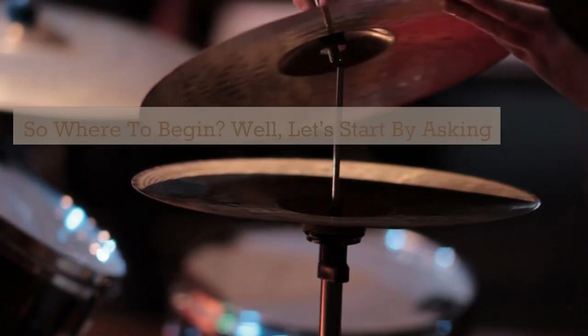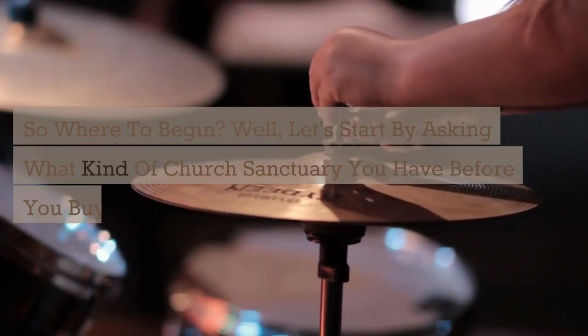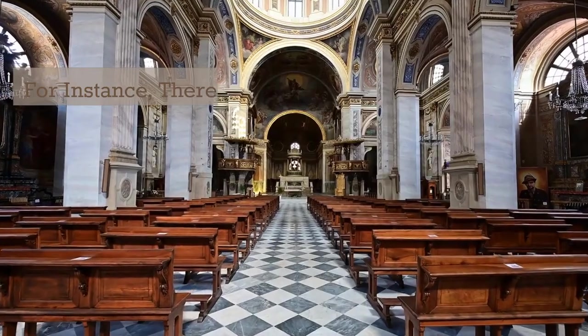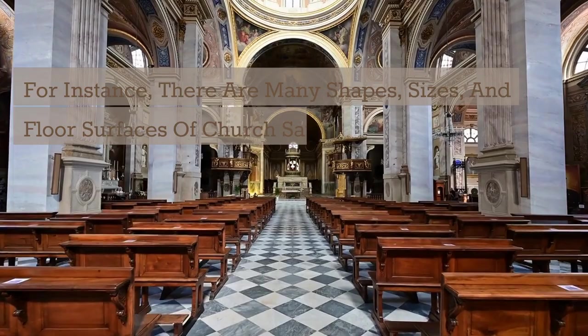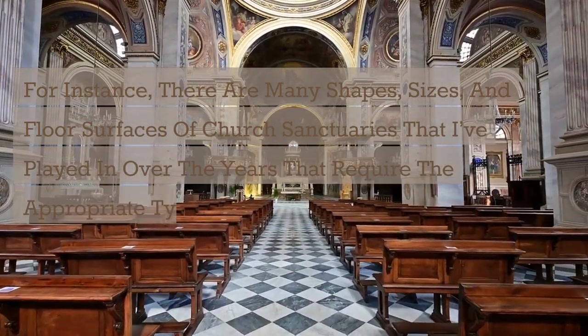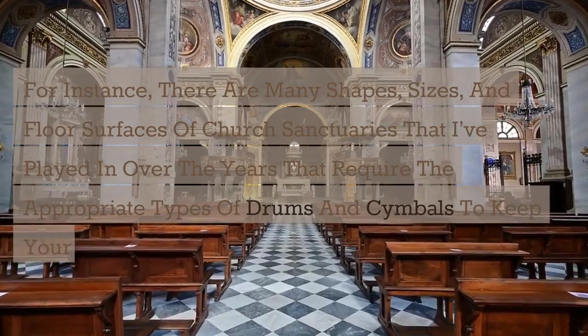Let's start by asking what kind of church sanctuary you have before you buy your church's first drum kit. You can save yourself and your pastor some grief by simply being practical. There are many shapes, sizes, and floor surfaces of church sanctuaries that I've played in over the years, all requiring the appropriate types of drums and cymbals to keep your sound guy happy.